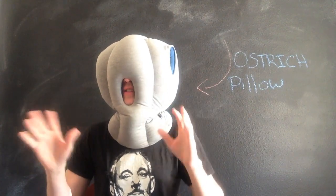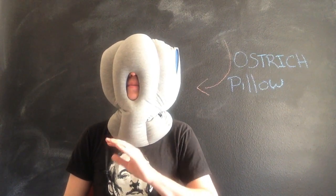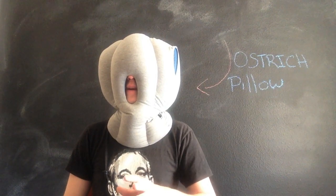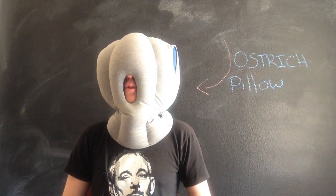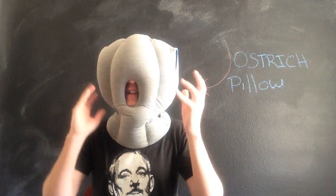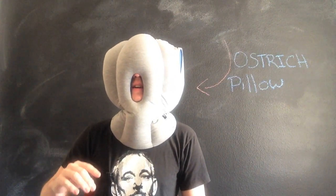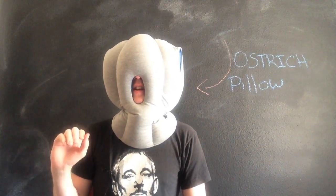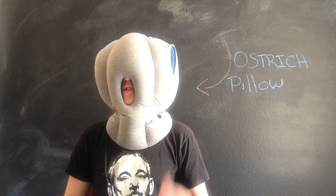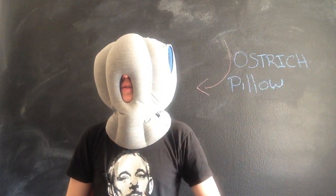Also, if you're claustrophobic — I forgot to mention that — this obviously isn't going to be for you. And the other con I wanted to mention, which might not be a big deal to a lot of people, is that it is dry clean only. It would be a lot easier if there were a removable liner, so when it got sweaty in here you could just rip that liner out, throw it in the washer, put it back in — that would be ideal. Unfortunately I'm going to have to make a trip to the dry cleaners. There's no removable liner or case for it — I think that's something they should look into in the future.